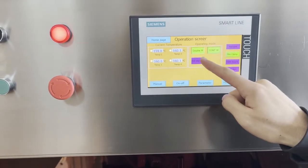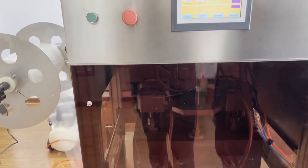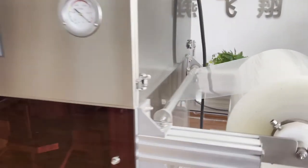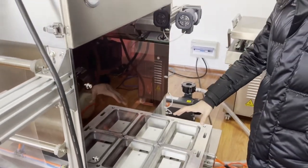Switch station. When one person finishes their work, switch the station. The other person can continue his work.